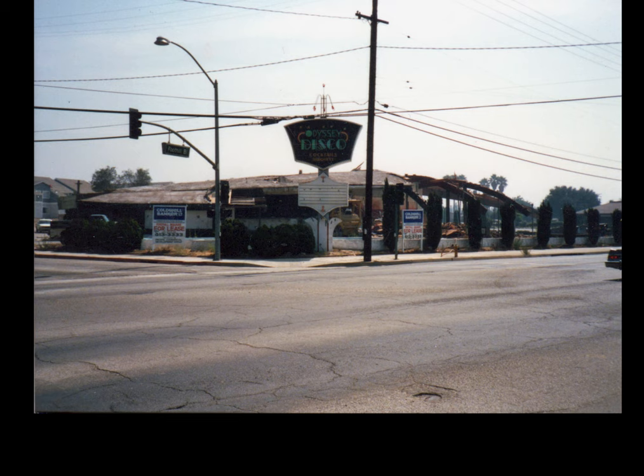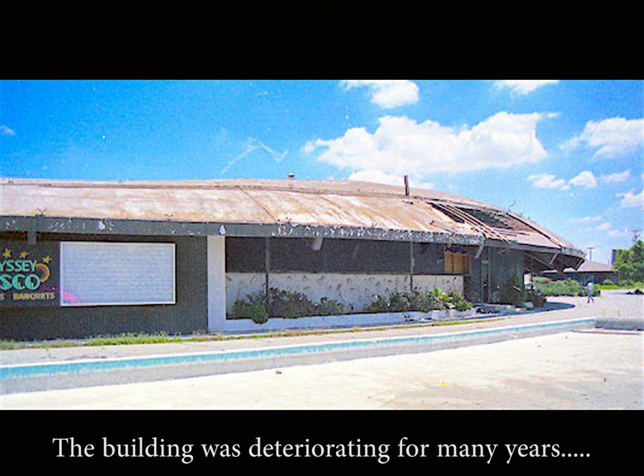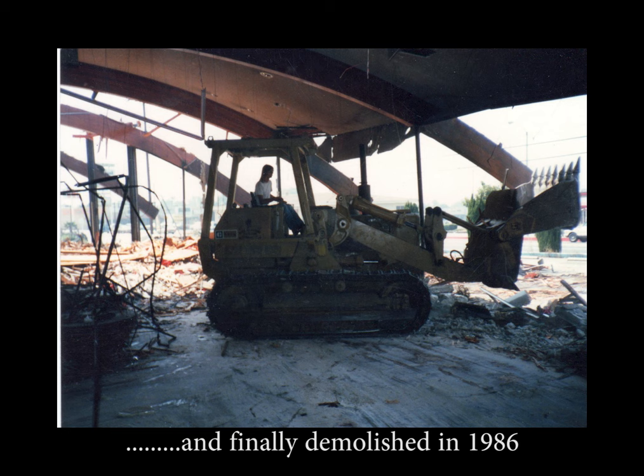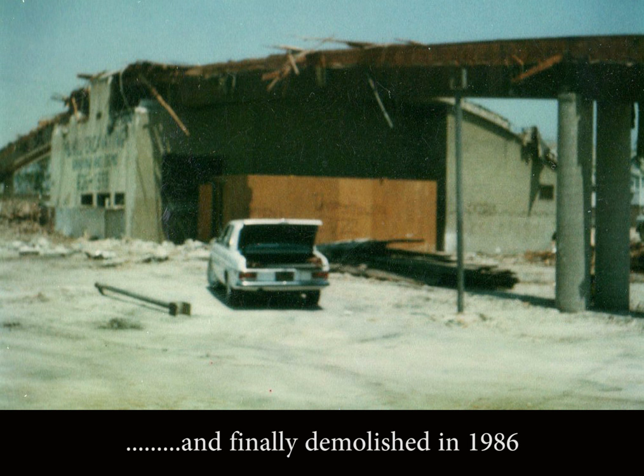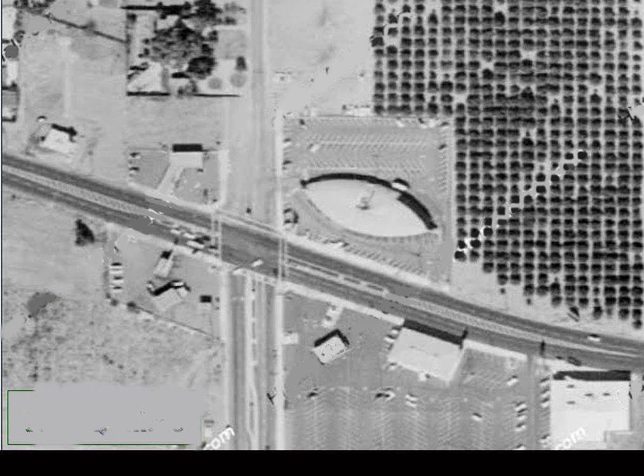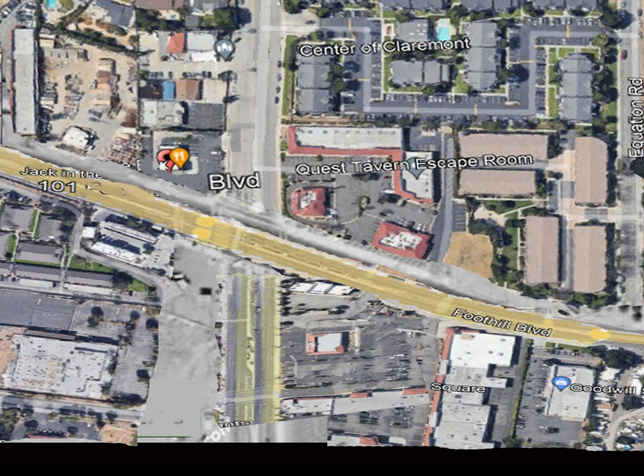So the obvious question is: why was such a beautiful building demolished? Well, despite being successful in the 1960s, the restaurant went bankrupt in the 1970s and the building fell into disrepair. It became too expensive to renovate and was therefore demolished in 1986. Today a complete new neighborhood is built on the grounds that once surrounded the restaurant, so the location is changed beyond recognition.